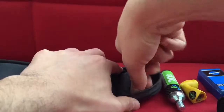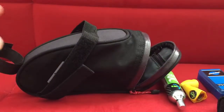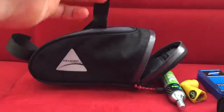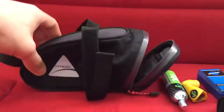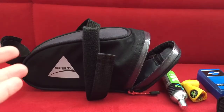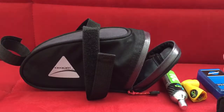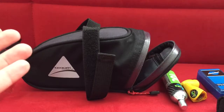One thing to remember — this is a seat bag, so you're not going to have easy access to it while riding. The only time you'd access it is if you get off your bike, open it, do what you need to do, zip it up, and get back on. This is not like a top tube bag or handlebar bag where you can access it while riding. So the stuff you keep here should be things you won't need all the time.